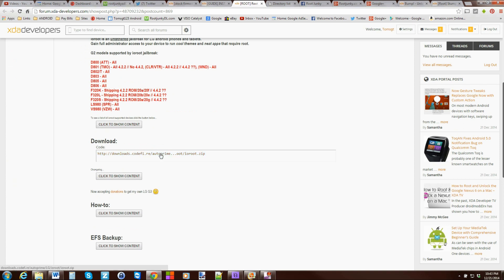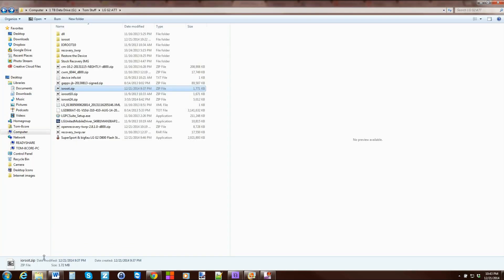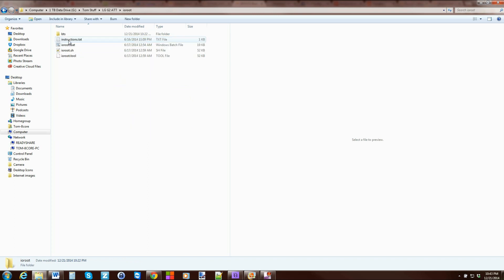Go ahead and click right here to download the IORoot zip. I've already got mine downloaded, so I'll show you what I have. Here is the zip — I've extracted it and it's right here. So we're going to open that up. From here it's very simple — you can see the device is connected with USB debugging turned on and all that.